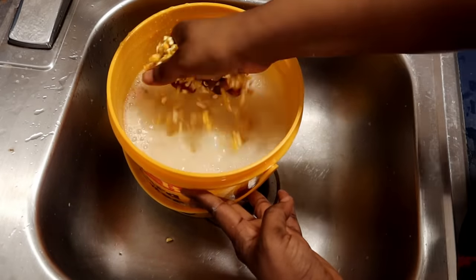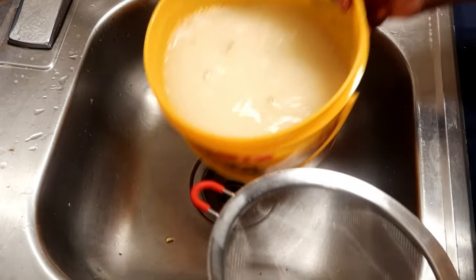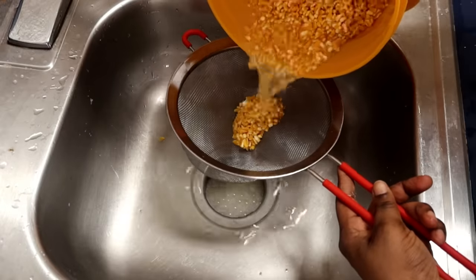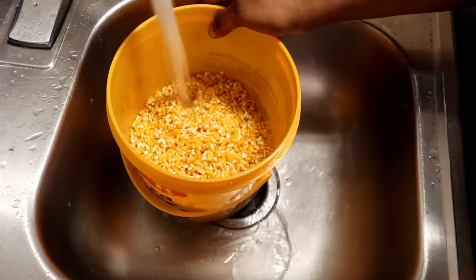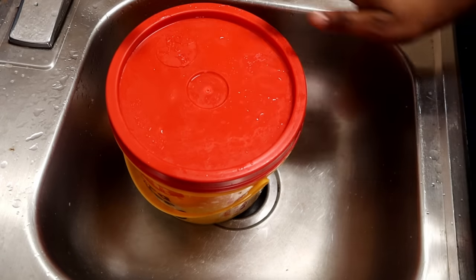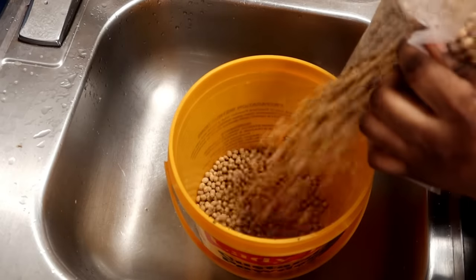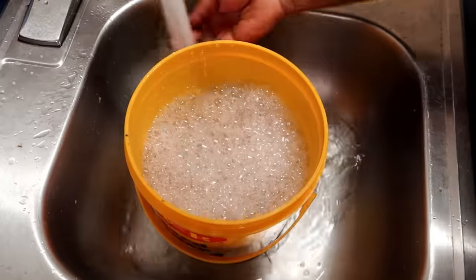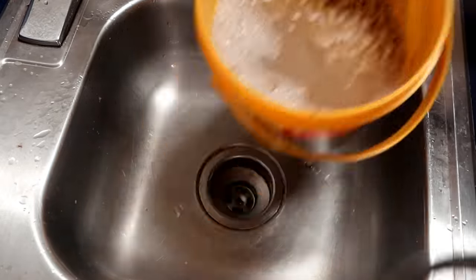So today's video we are going to be preparing pap — in Nigerian food they call it akamu or pap. But today's pap is going to be totally different in the sense that I'm going to be using two different products: corn and soya beans. I'm going to mix and filter both of them together.